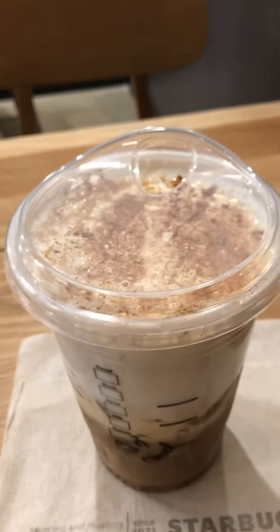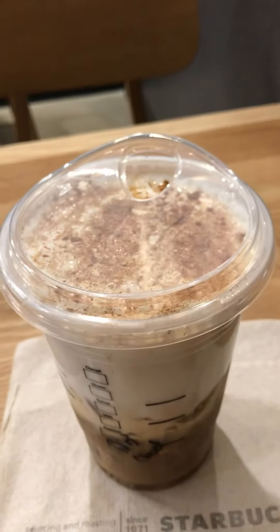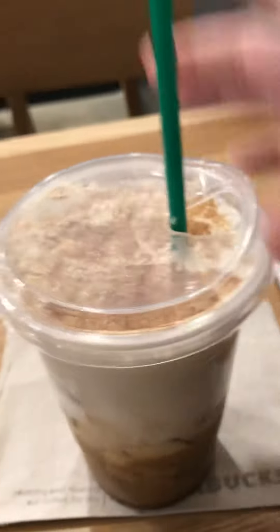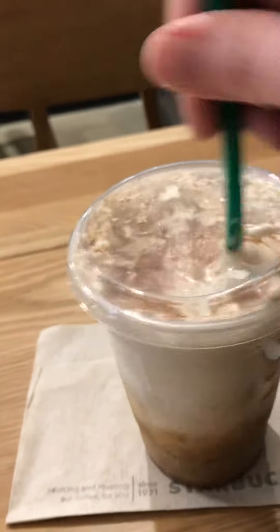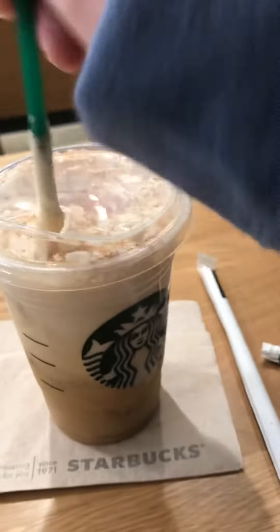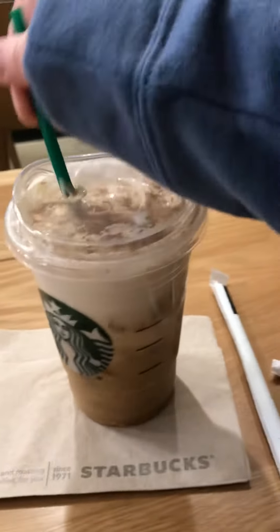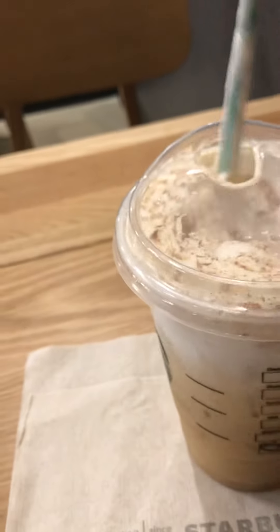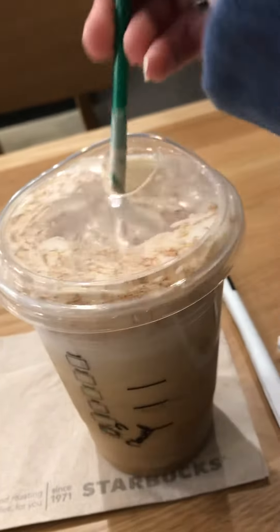Sorry, it's Friday and it's pretty loud in here. Let's give it a little shake — I know a couple of people I've seen haven't shaken them up, and I think that's the key. Give them a good shake, because if not you're going to get all the espresso at once.